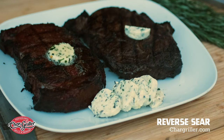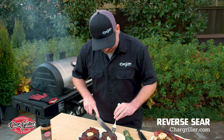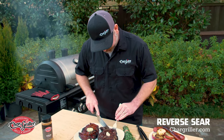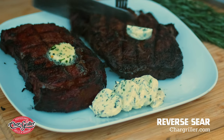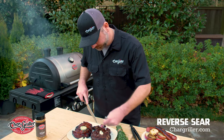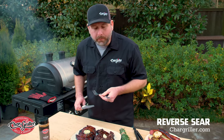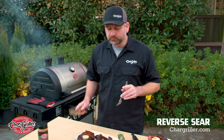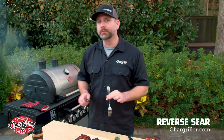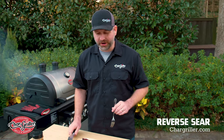I can't wait to try these steaks. We just took them off the reverse sear, so we're going to cut into it and see how we did. It's pretty good to me. The butter, the rub, the reverse sear — I'm telling you, you've got to do it.